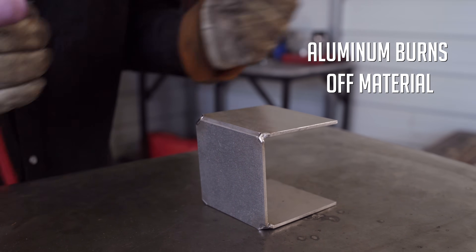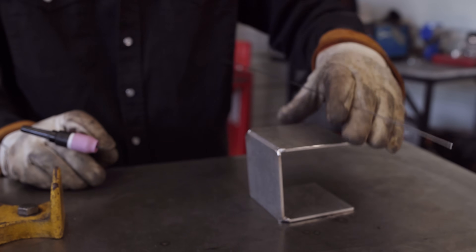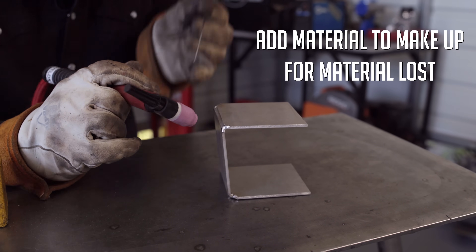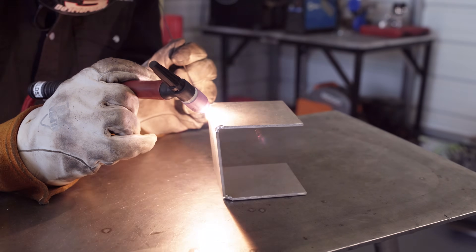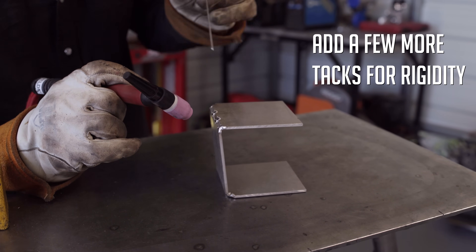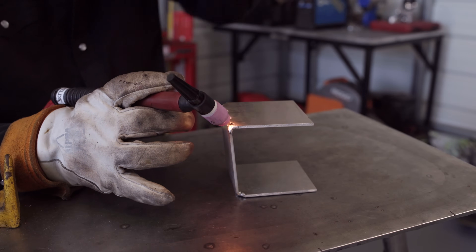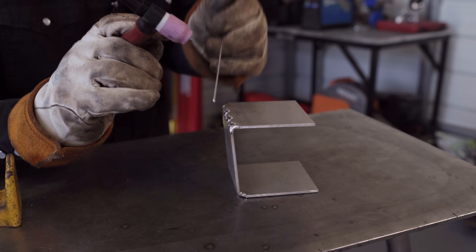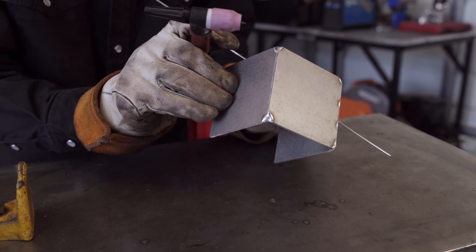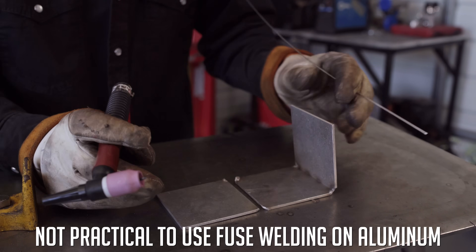You can see it really takes away a lot of the material when fusing aluminum. As you're welding it, it's actually burning off a lot of that material. When TIG welding aluminum, it's going to utilize a lot more wire than if you're welding steel or stainless because it's burning all that material out. So even on my tacks, I have to go back over and add material. I'll do a double tap — put one dab, move forward a little bit, put another dab — because this stuff will crack and fall apart. It's not really practical to fuse weld aluminum.